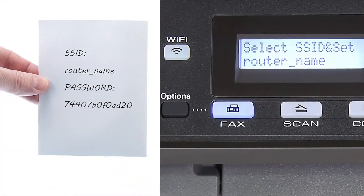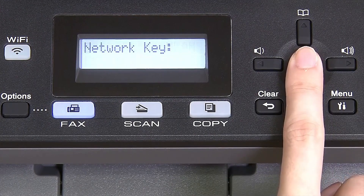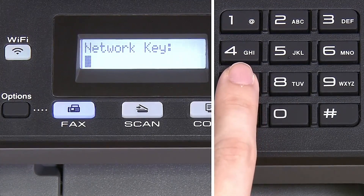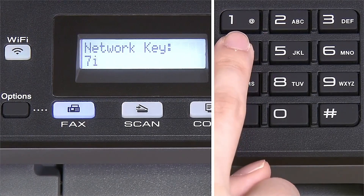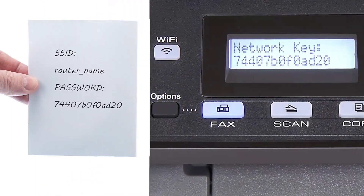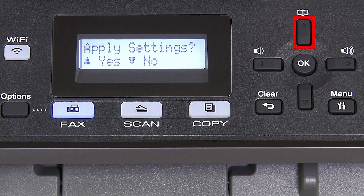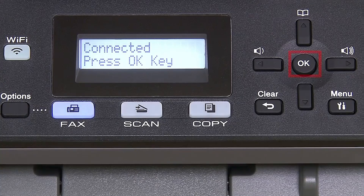Use the up and down arrows to select your SSID or network name. If your network is set to hide the network name, you'll have to manually add your network name, and press OK. Enter your network key using the keypad — repeated presses on the keys will cycle through the available characters. Confirm that your network key is correct, select and press OK. When prompted to apply settings, press the up arrow, and then press OK.